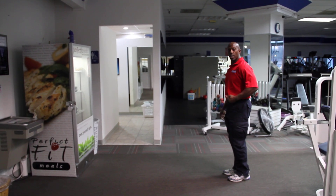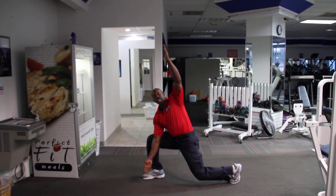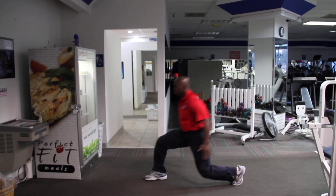Then we can add a triangle — one of my favorite ways to stretch out my hips dynamically. So I can lunge, front foot in, arms in opposite places, abs engaged, and switch.